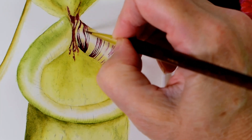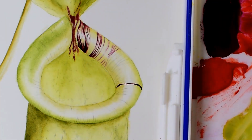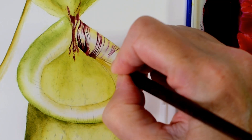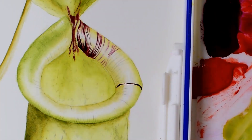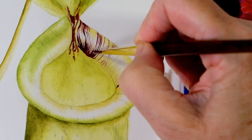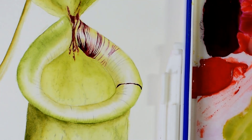So I spend quite a lot of time working my way around the whole of the lip, building up these little stripes.